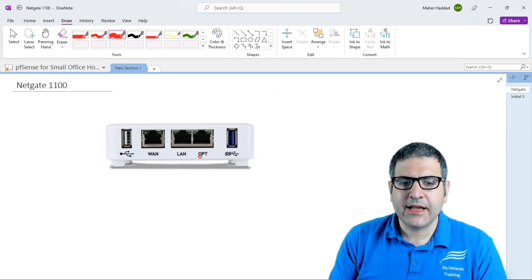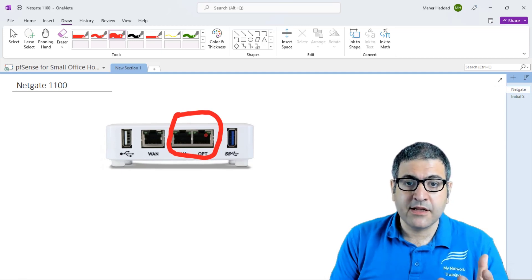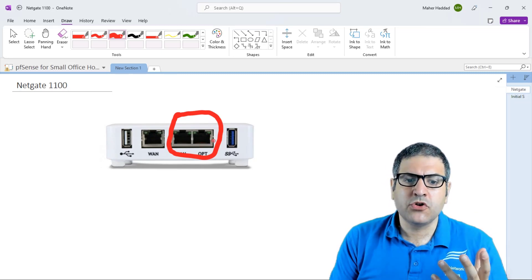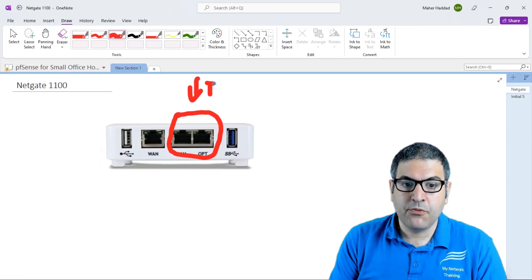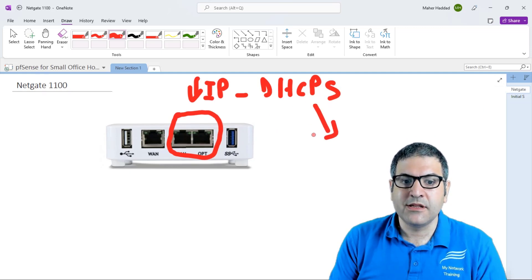What I can do is make something called a bridge — I bridge those two ports together. That means those two ports become like one interface for the Netgate appliance. The router sees them as a single interface, we put one IP on them, and then I will enable DHCP so that any device connected to either of those two ports will receive an IP address.